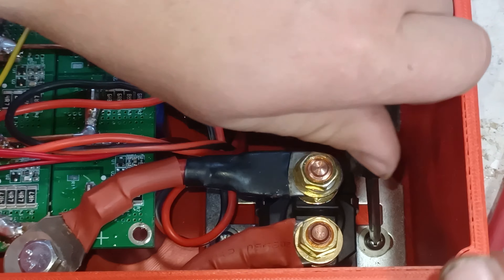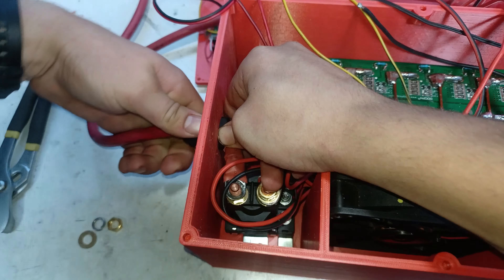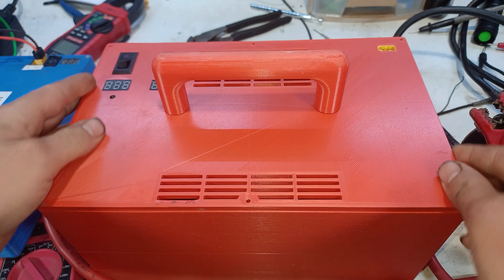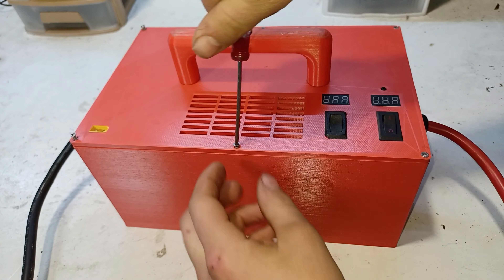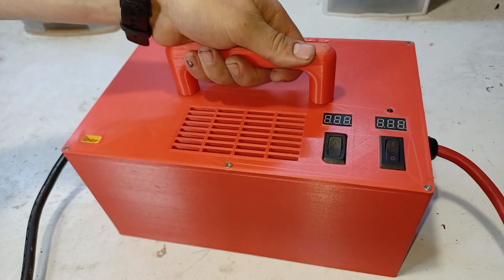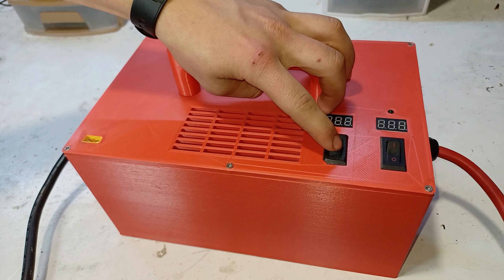Now we'll secure all the components, place the cover on top of the enclosure, and then finally bolt it down.